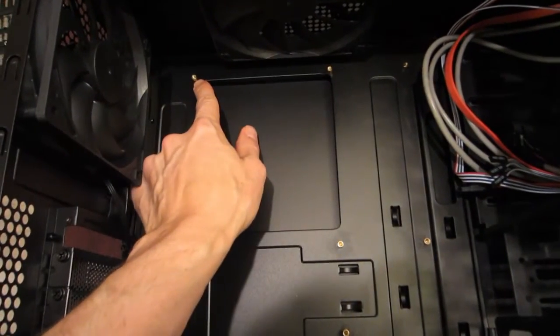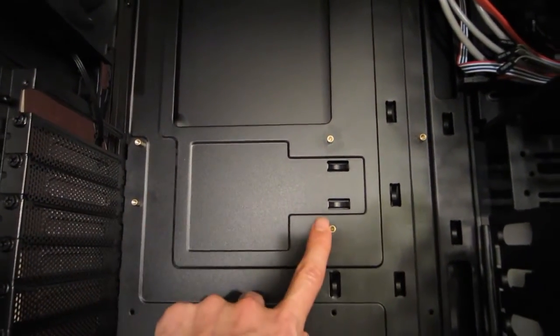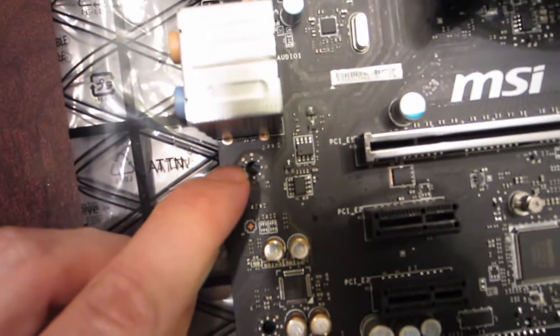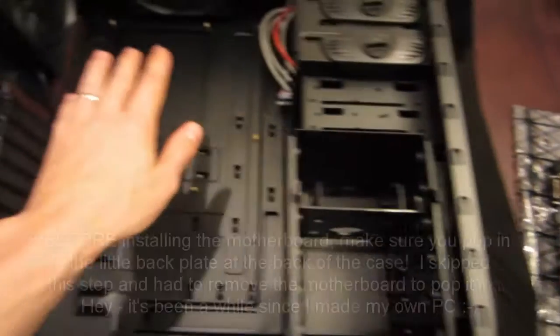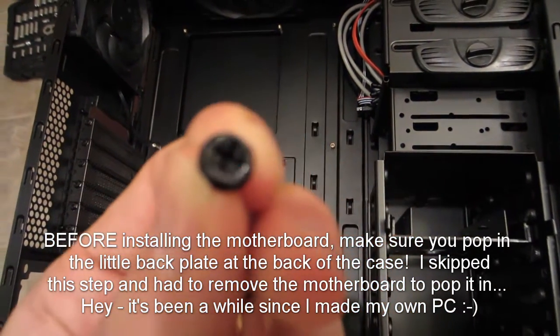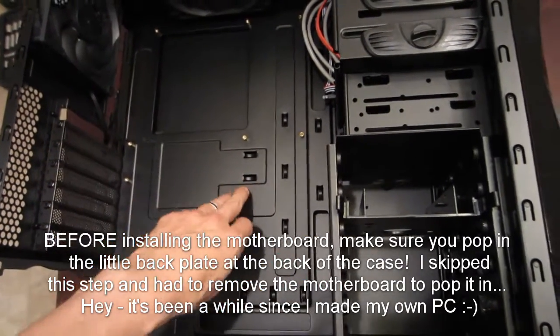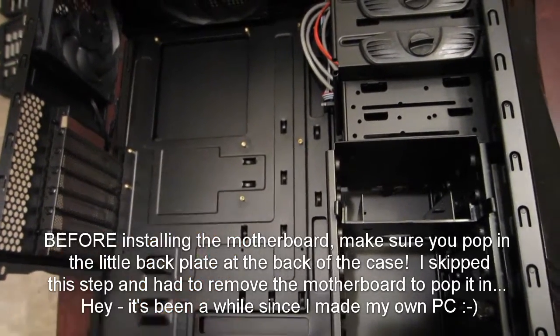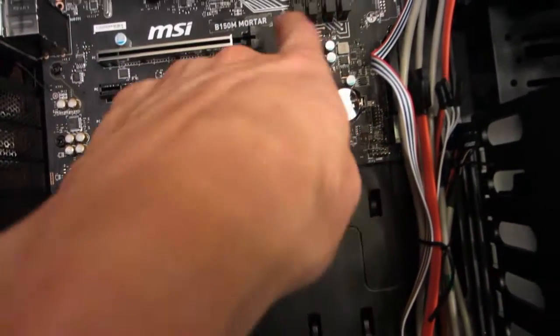You can see I've screwed in all the standoffs — there's one, two, three, four, five, six, seven, eight — and that corresponds to all the little holes on the motherboard. Now I'm just going to insert the motherboard into the case, align it up with the standoffs, and screw it in. And that's just going to hold it down to the case to make sure it doesn't go anywhere. We've got our motherboard screwed down; you can see all the screws here in place.